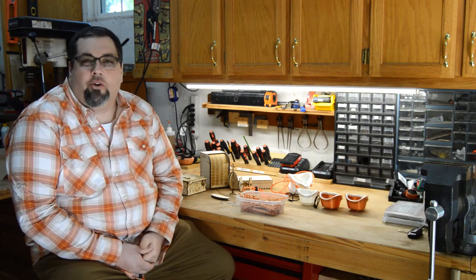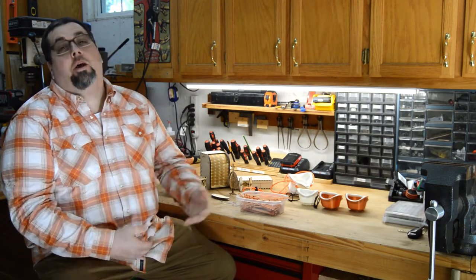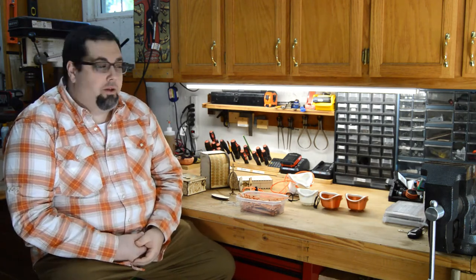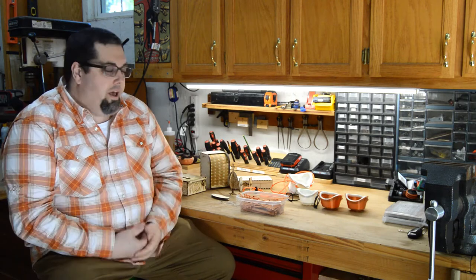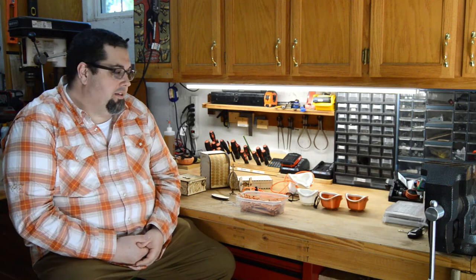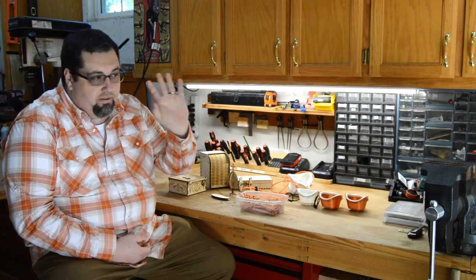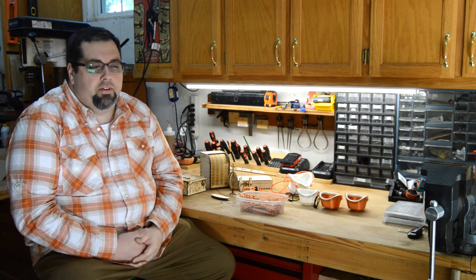Hey everybody, it's Pastor Cory here at the Cumberland Church. Well, not here at the Cumberland Church — I'm actually here in my little garage workshop that I have set up. I like to make things and I like to share the things that I make with others. Most of the stuff that I make is really for folks, for gifts and for fun.